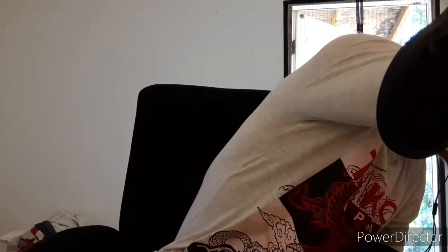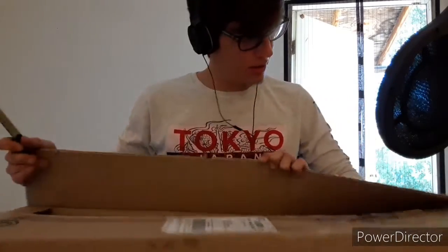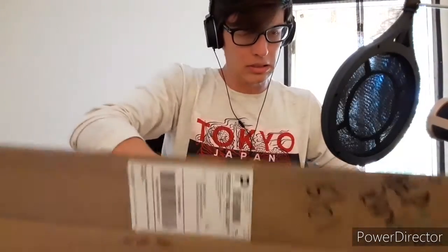Now let's go ahead and open this up and see what's in it. Now that that tragedy is over, we can move on to the board itself.